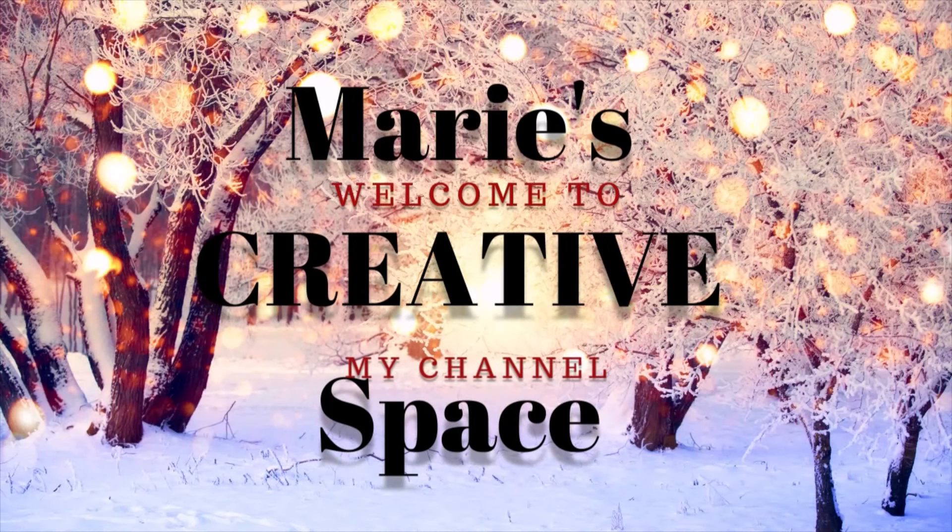Hello everybody. Welcome to another episode of Mari's Creative Space. My name is Mari and today I have some ideas and hacks. As always, easy to create, so let's just go ahead and jump into it.